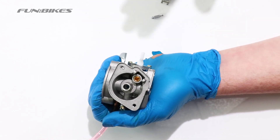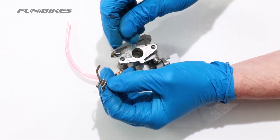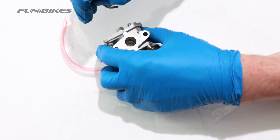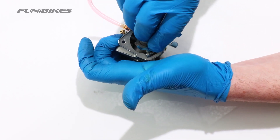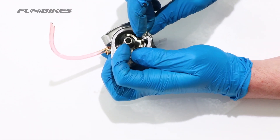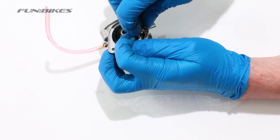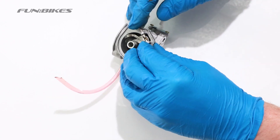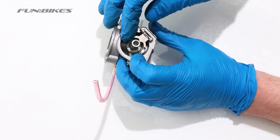Once you're happy your carburettor is clean, we can then start to reassemble it. The first thing to do is to slide the needle into the mounting plate and then replace it into the carburettor. We now need to replace the pin that holds it in position — this can be quite tricky to line up as it is very small. Once we have put this in, make sure that the needle moves up and down freely within the carburettor.